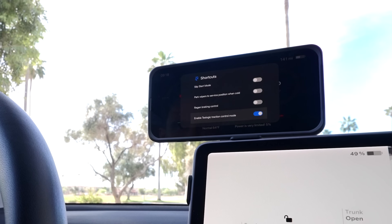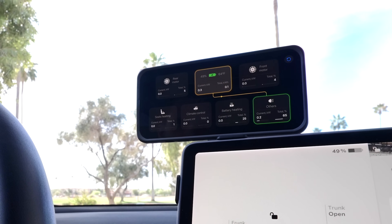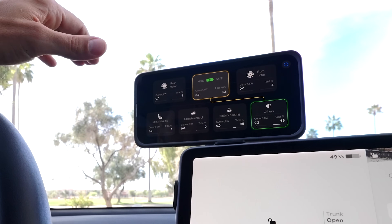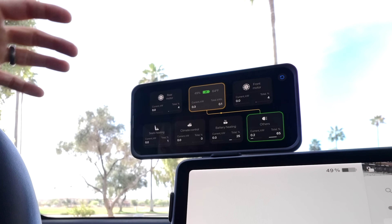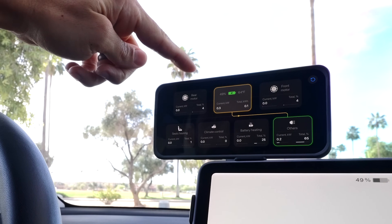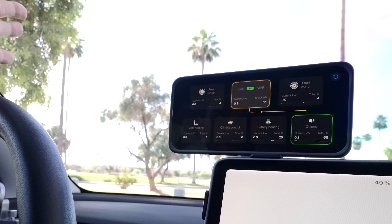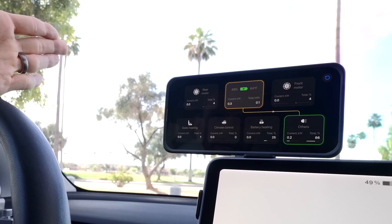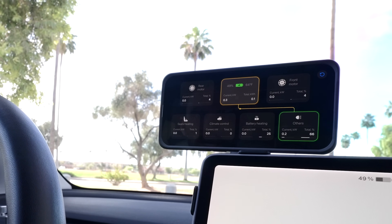You can also enable Teslogic traction control mode and other settings. There's also a great screen that shows your rear and front motor bias as you're driving. These cars are rear-wheel-drive biased, so the rear motor handles most work when going at a constant rate in a straight line, and then the front motor kicks in as you add more throttle.